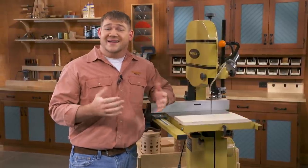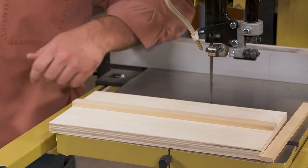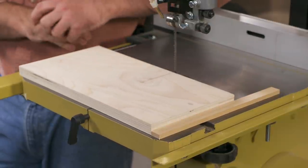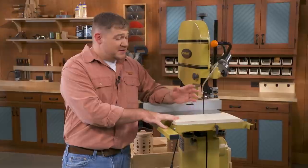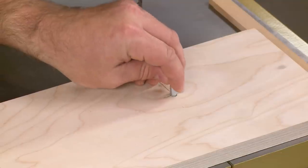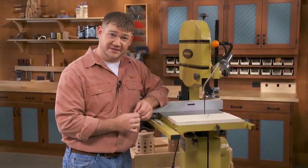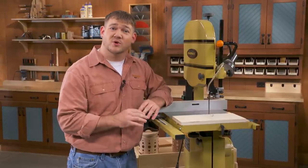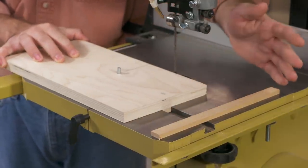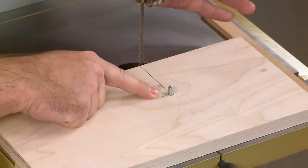A circle-cutting jig is pretty simple and lets you cut circles nice and quickly. This one starts with a hardwood runner that rides in the miter slot of the bandsaw. On top of that, there's a platform with a hole drilled in it — that hole holds the pivot pin, which is the most integral part of this jig. The position of that pin is super important depending on what size circle you're cutting. There's also a hardwood runner taped to the table to give a nice positive stop when you push the sled in, and that designates where the hole will be located for our pivot pin.